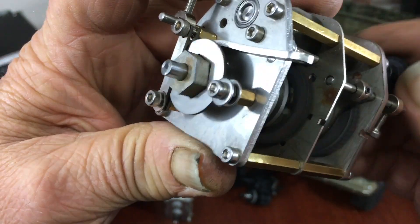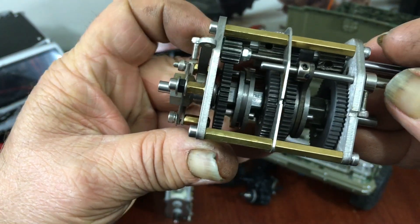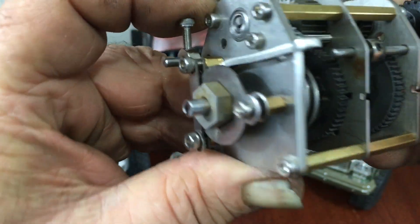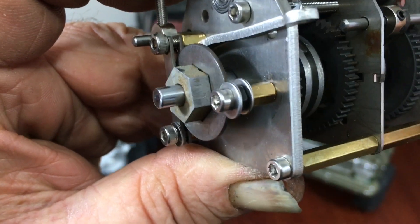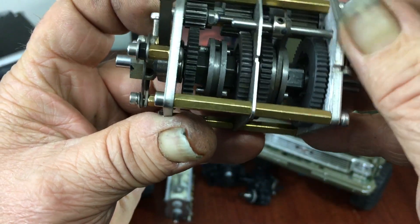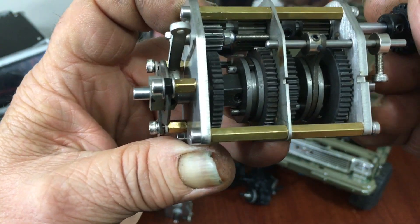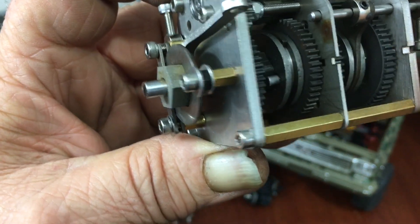That's first gear - and we'll shift it into second gear, a little faster, and then we'll put it in third gear. I've got giant fingers, but there's third gear and you can see it goes a lot faster.